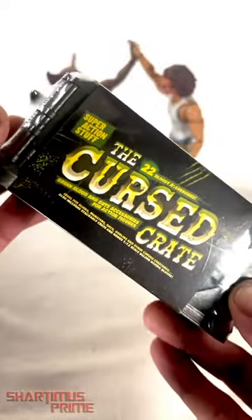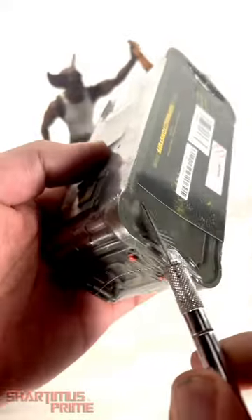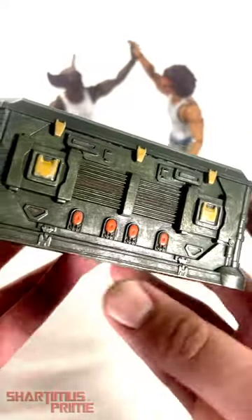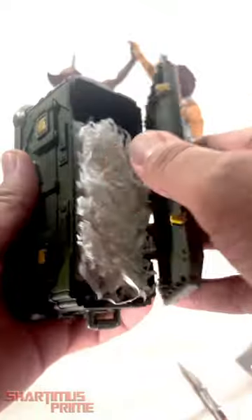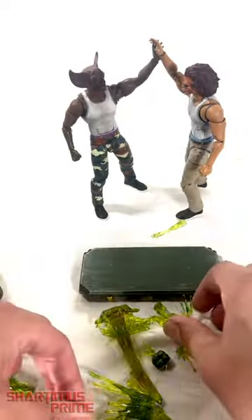Big thanks to Super Action Stuff for sending out this cursed crate my way — I can't wait to crack this thing open. This case in itself is a nice display piece with some nice silver dry brushing. Opening it right here, I'm really liking these a lot — wow, they look really good!